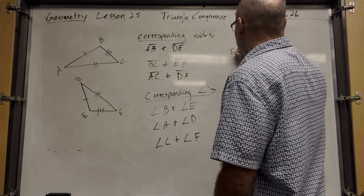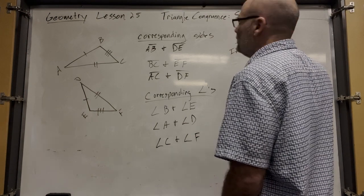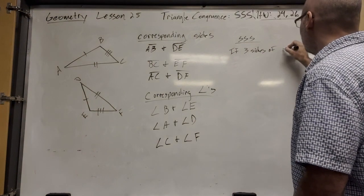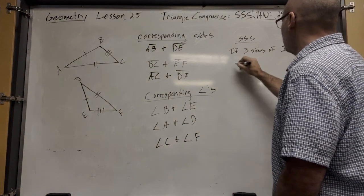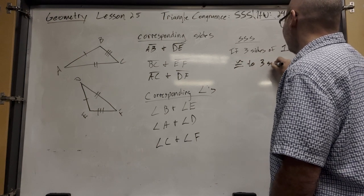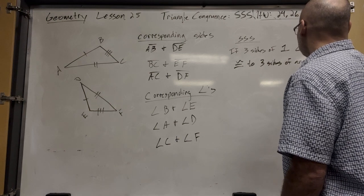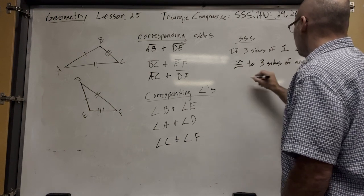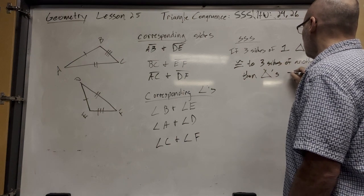SSS says: if three sides of one triangle are congruent to three sides of another triangle, then the triangles are congruent.